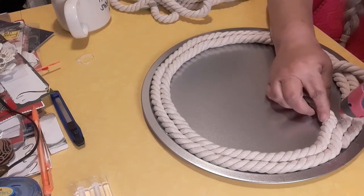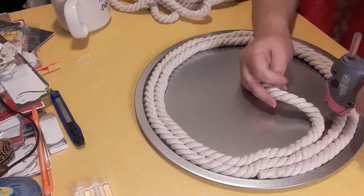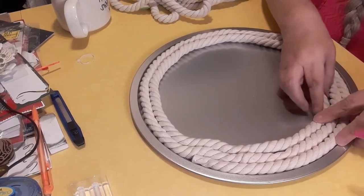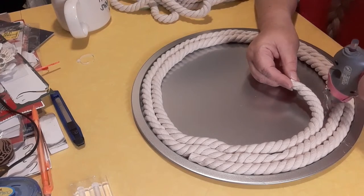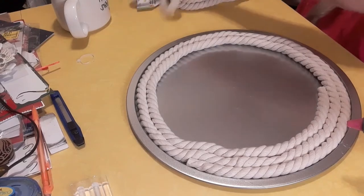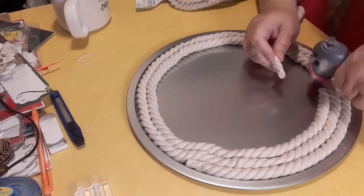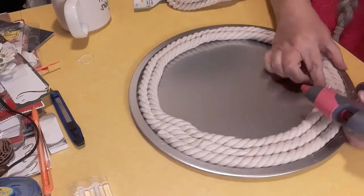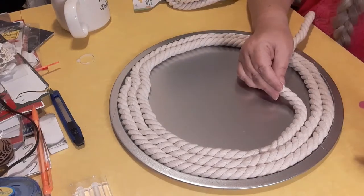I'll get all my glue strings picked up later. I know that probably irritates some people, but it does not bother me — glue strings come off very easily. I'm going to pick up my next rope and leave the plastic pieces on for now because I don't want them to come off and unravel. I'm putting glue on this rope and on the rope next to it because I want it to stay really well. I'm going to finish gluing and I'll bring you back.